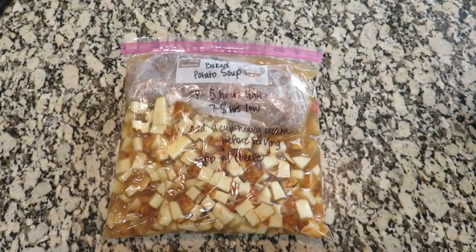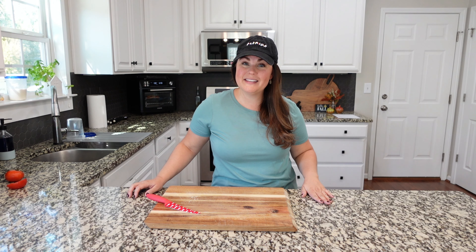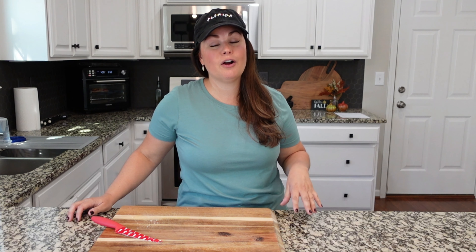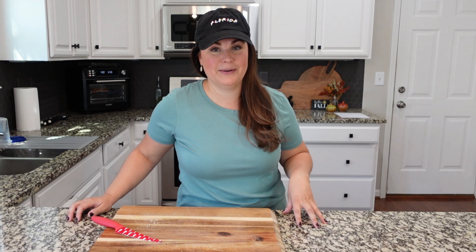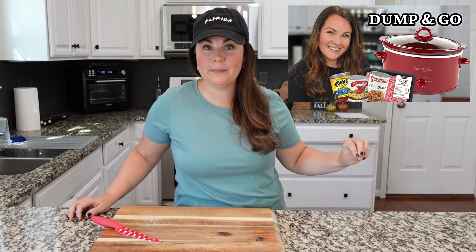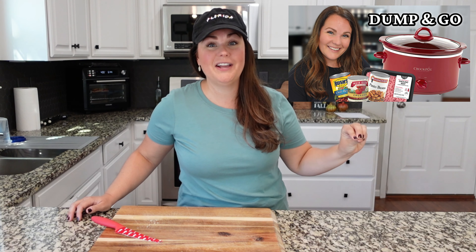And that is it for the baked potato soup. I hope you guys enjoyed this video of crock pot favorite meals. If you want to see more crock pot meals, check out this playlist — it's going to give you tons of crock pot inspiration and all that you need for this fall season. I hope you're having a great week.